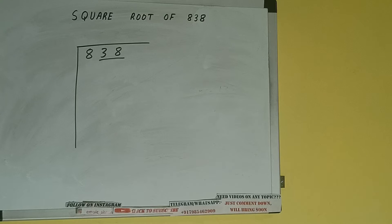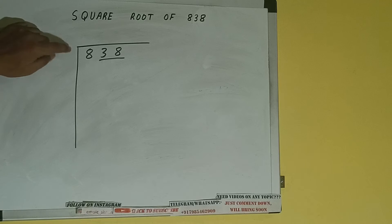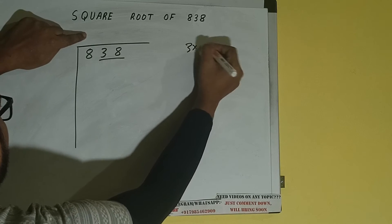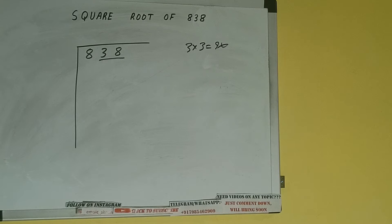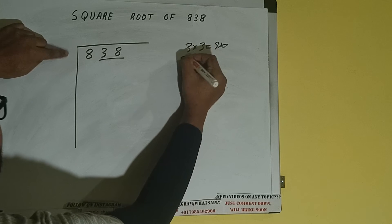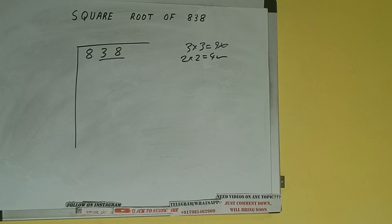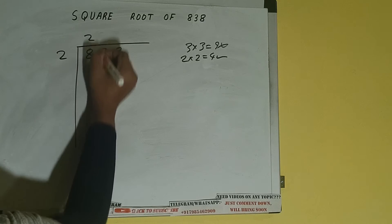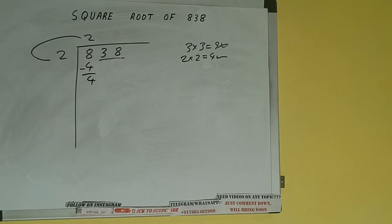The rule is: whatever number we write here, we have to write here also. If we write 3 here and 3 here, it will be 9, which is greater than 8, so we cannot take it. If we write 2 here and 2 here, it will be 4, which is good to take. So 2 here and 2 here: 4 subtract 4, we did 2 into 2.